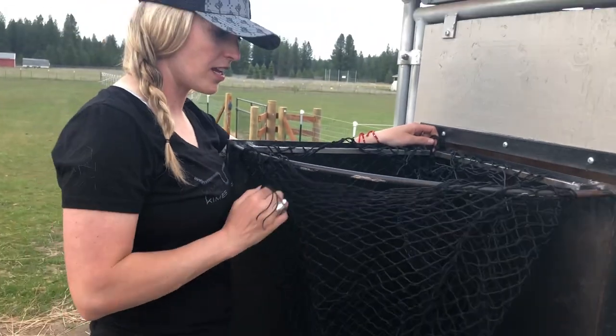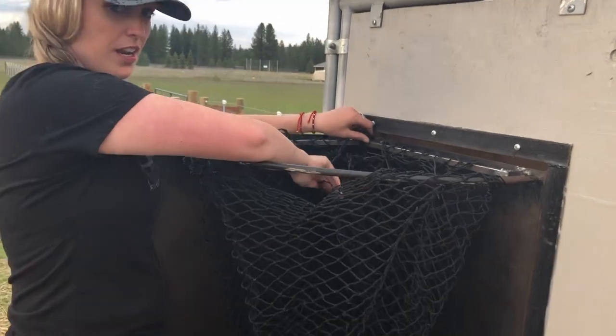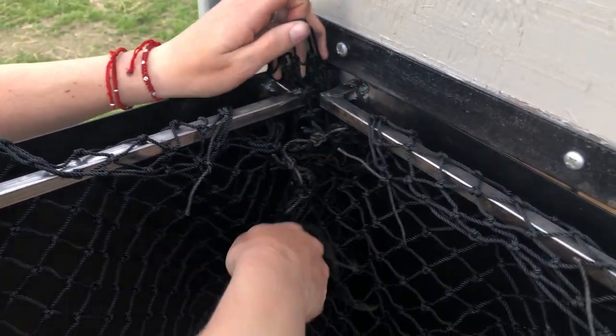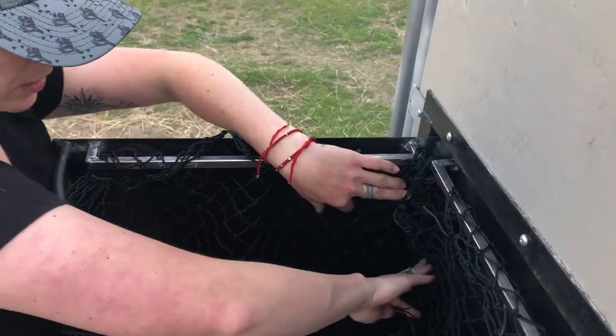Because this hay net is not designed to fit this bar size — it's designed for something bigger — there is some extra net in the back. I made sure to put the seam in the back, and I'm going to gather it up and tuck it back here and then tie it around so that I still get all the stretch from it but it's not creating a problem or getting in the way.